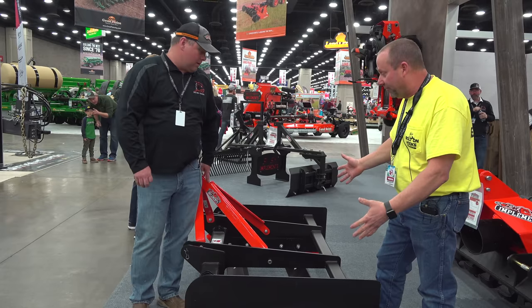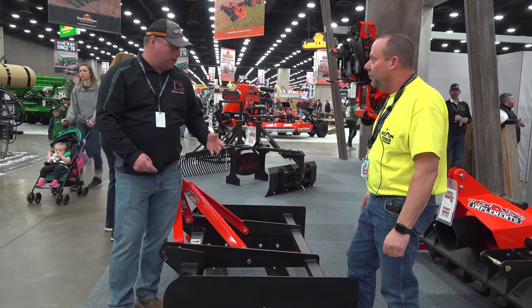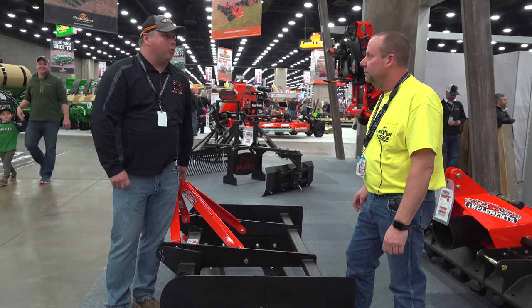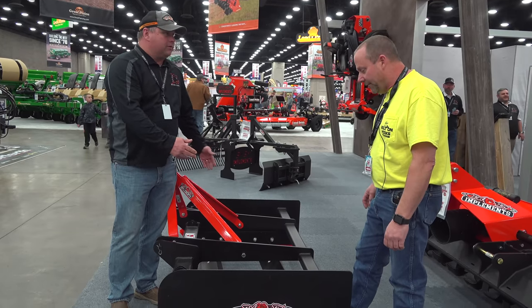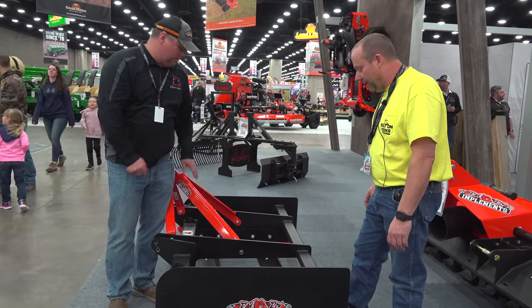Brandon, tell me about this new land plane you're offering. What we have here is the five-foot land grader. We offer it in five, six, and seven-foot models. This is for doing driveways, long driveways, chat. I've even had people using it for horse arenas. It's got angled blades — very nice. So it'll roll the material back over, and it keeps the crown on your driveway.